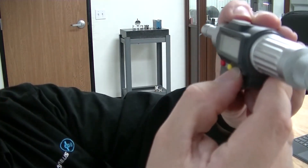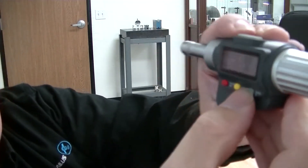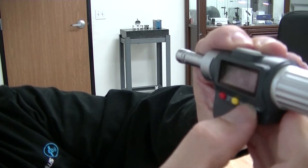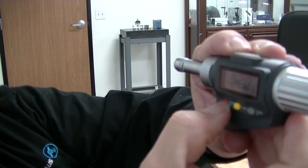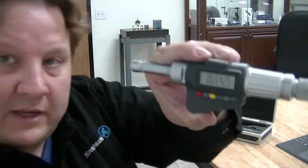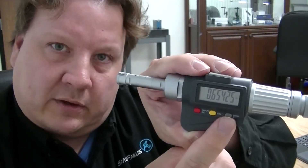So we want to set this to 2. Go to the next one — now it has a 9, and I'll change that to a 9. And then I hold the red button down. So now I've set that so that when I actually set it in the ring gauge and then click this button, it will zero it out to the ring gauge's dimension.